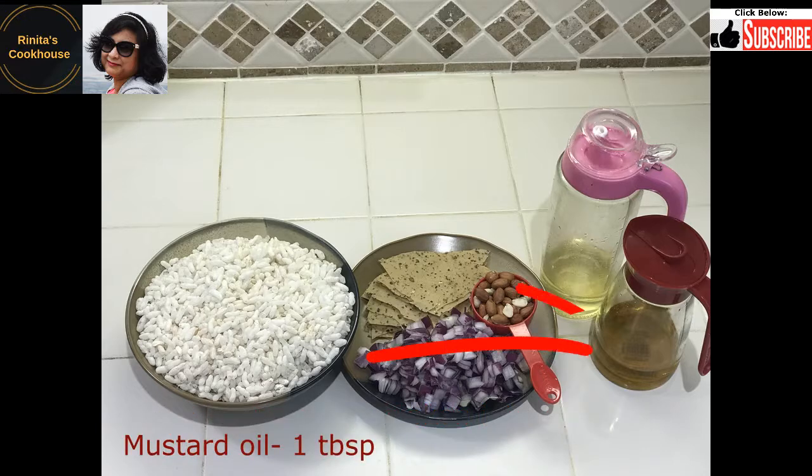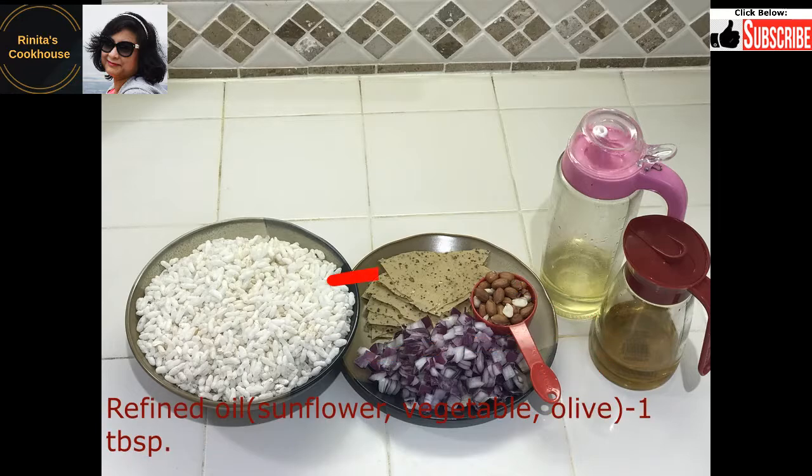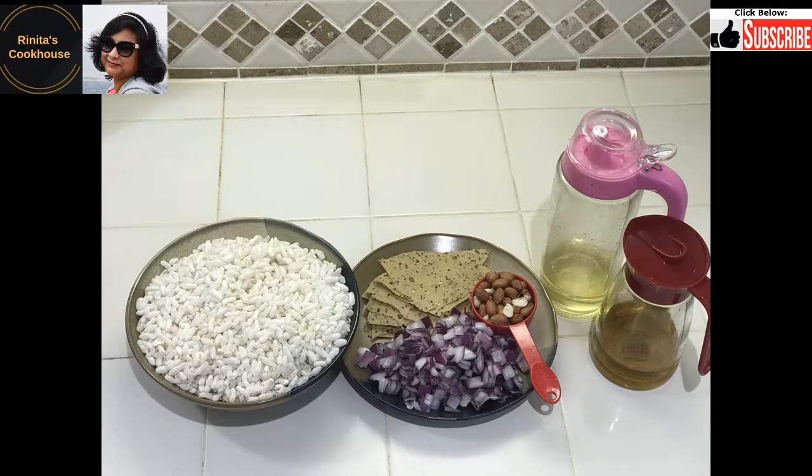Oil: mustard oil 1 tablespoon, refined oil 1 tablespoon. I like to use mustard oil because it is traditional and gives a very nice aroma and taste to the recipe. I have used 3 kinds of refined oil: sunflower oil, vegetable oil, and olive oil. I have mixed them all in equal proportion in a jar and use it as required, because it is healthy.